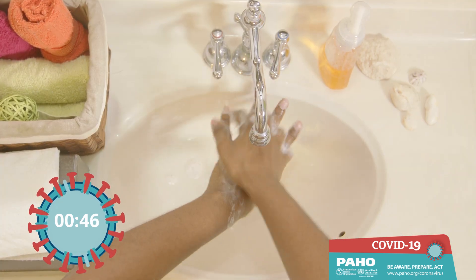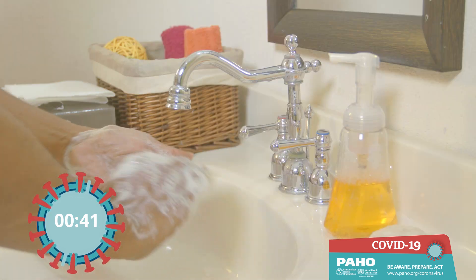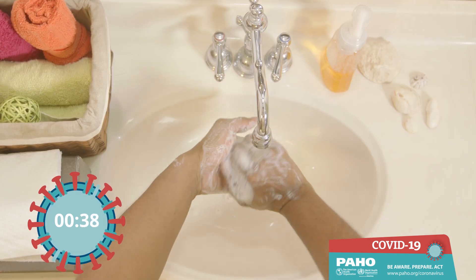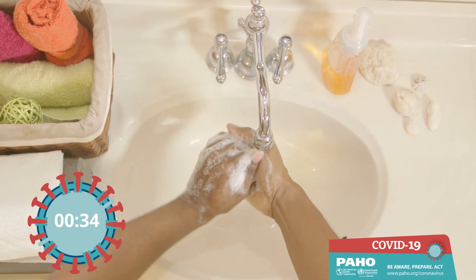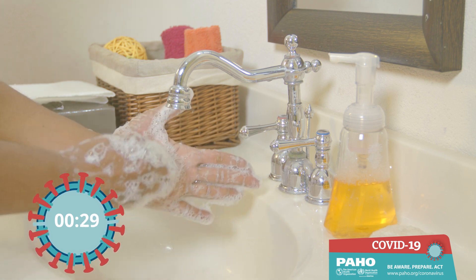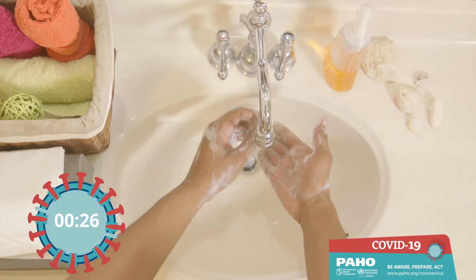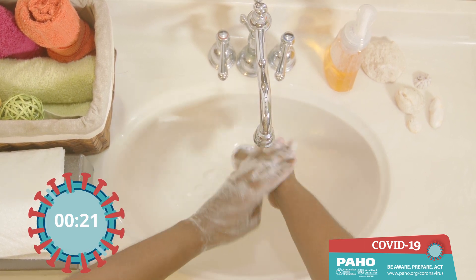The back of your hands, between your fingers, back of fingertips in your palm, your thumbs, the tips of your fingers in your palm, and don't forget your wrists.